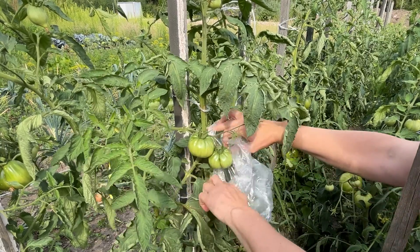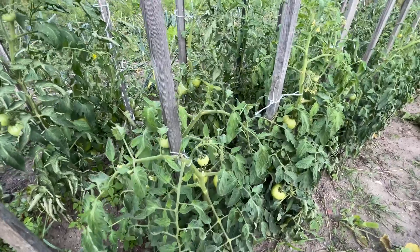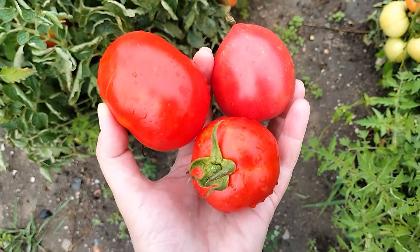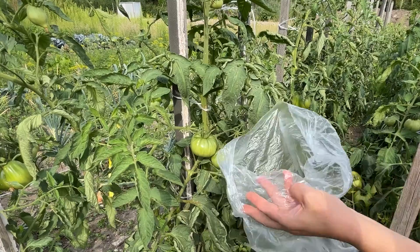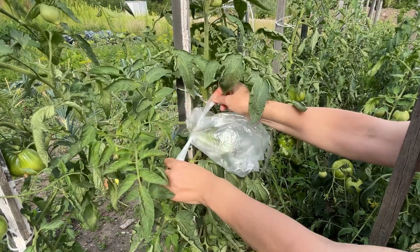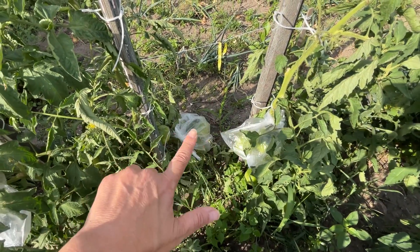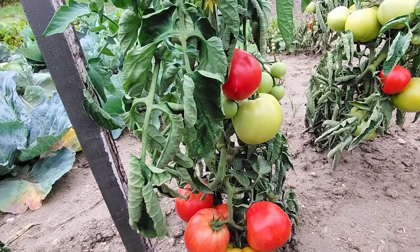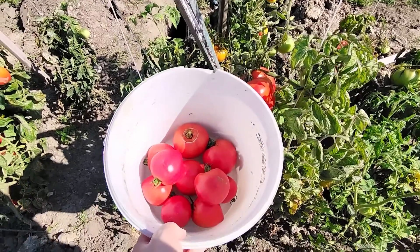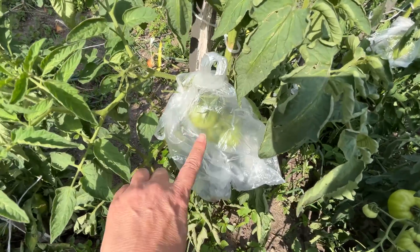Take an ordinary plastic bag to the garden and place it over your tomatoes. Tie the bag directly onto the tomato cluster. Gently place a plastic bag over a selected cluster of tomatoes, being careful not to damage them, and tie it around the tomato stem. The tomatoes inside the plastic bags will ripen faster — within a few days they will turn red and you'll be able to pick them sooner than you think. You can also use this trick at the end of the season when tomatoes ripen more slowly due to the lack of warmth and sunlight.